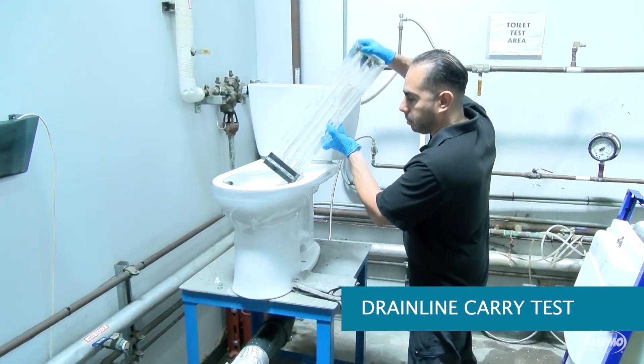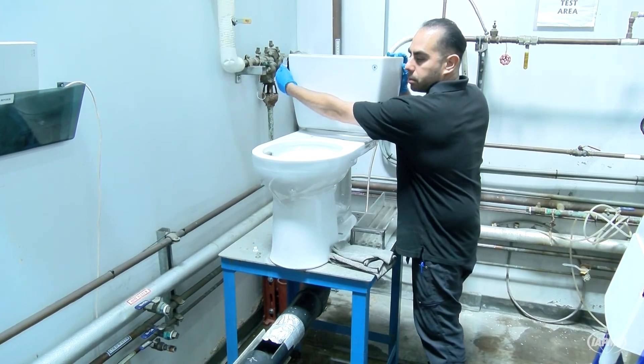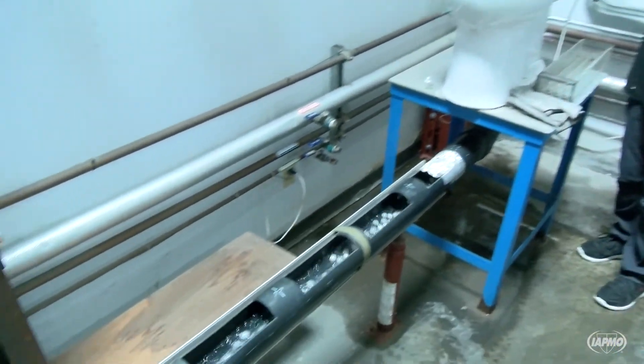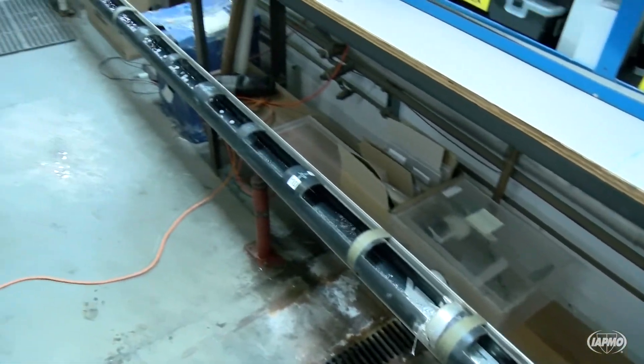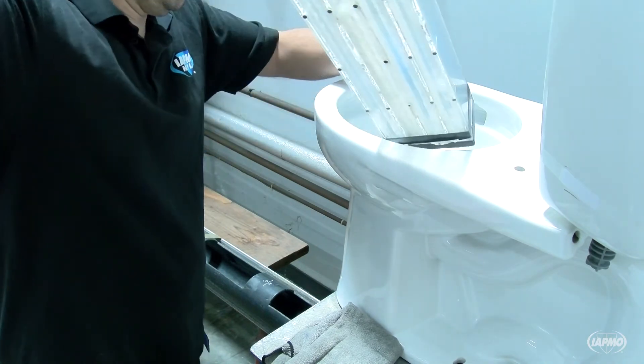One hundred polypropylene balls are dropped into the toilet bowl and flushed into a simulated drain line. The transport distance of each ball is recorded and used to calculate the average transport distance. The average carry distance must be 40 feet.